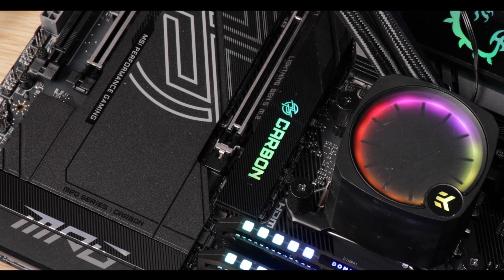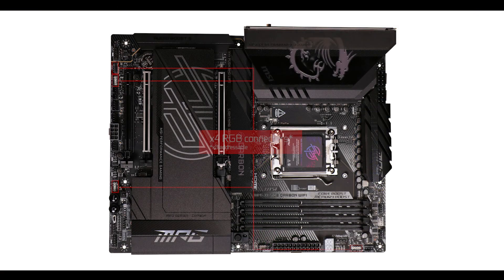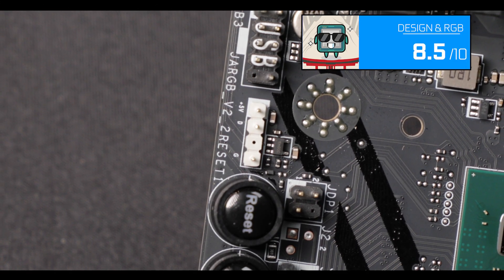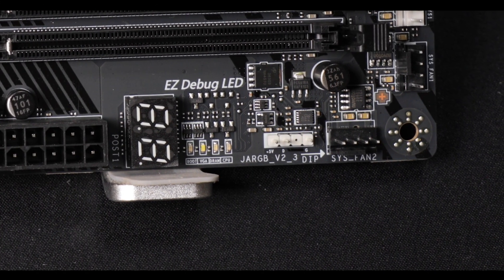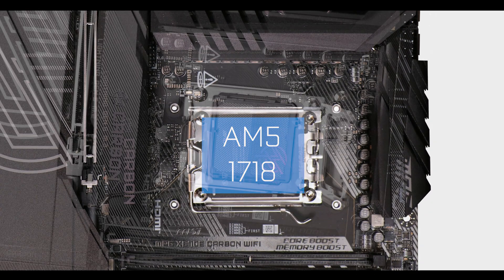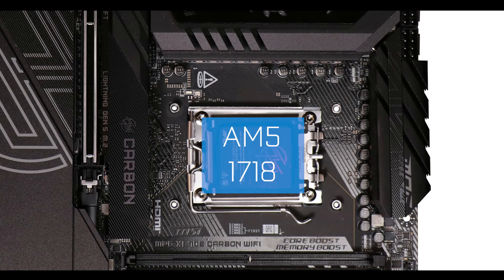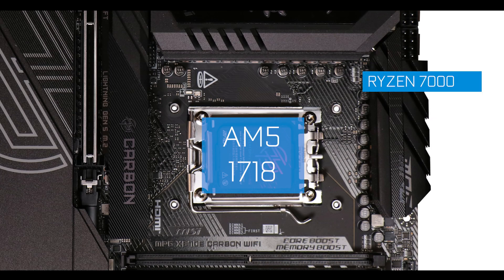And if that is not enough lighting for your late night gaming sessions, you have four RGB connectors to articulate every bit and corner of your soul. CPU socket wise, we are in luck since AMD decided to stay with its AM5 CPU socket for another season, so you're back compatible with your 7000 series and no expensive RAM upgrade this year.